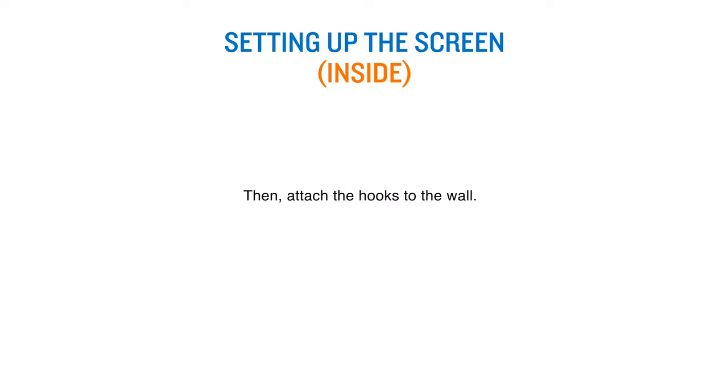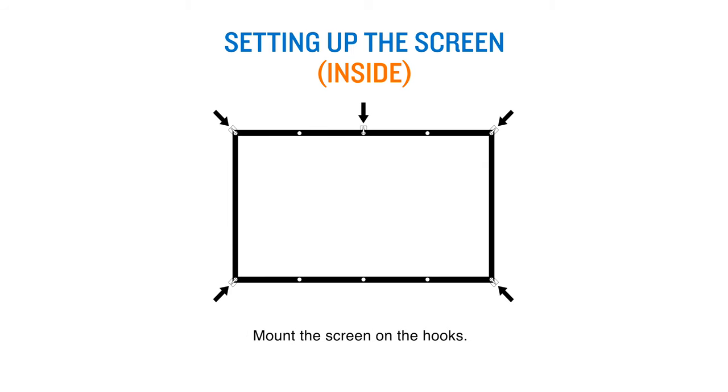Then attach the hooks to the wall. Mount the screen on the hooks.